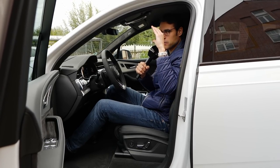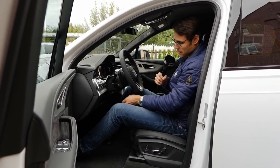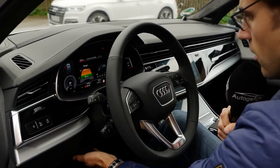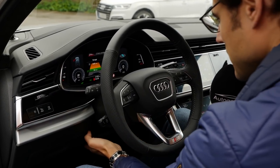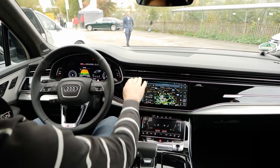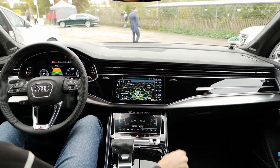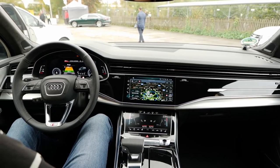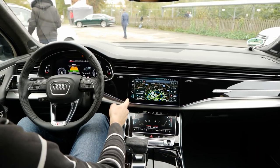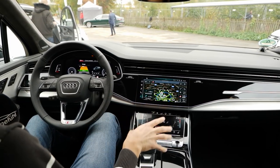Headroom-wise, there's no panoramic roof in this car — there's one optionally available — but still plenty of headroom for someone around 1 meter 86 or 6 foot 1. Welcome to this interior. A very clean setup, definitely with a horizontal stress line. A lot of black piano lacquer is being used, like this Quattro accentuation, which will also be illuminated. I would like something different than this black all over, because it collects fingerprints and dust, but the overall design is pretty cool.